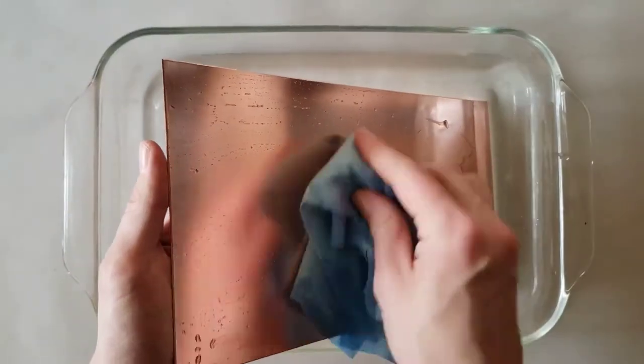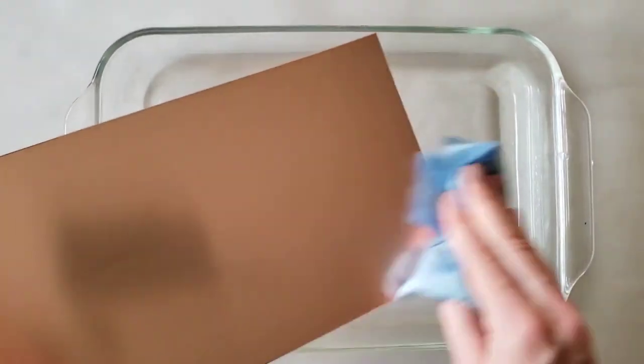Upon removing the plate, immediately use a clean paper towel to dry it. You can use a funnel to pour the salt, vinegar, and water mixture back into its container for reuse.